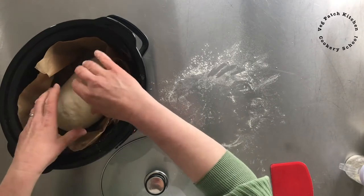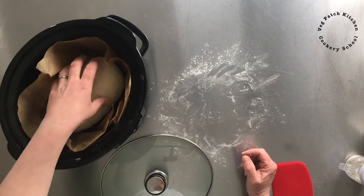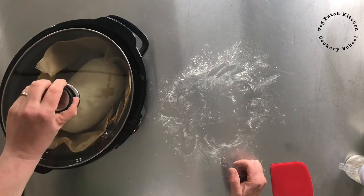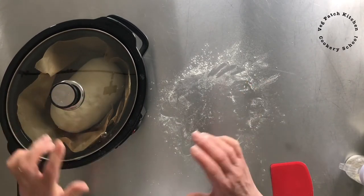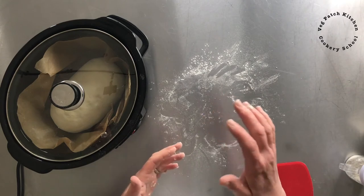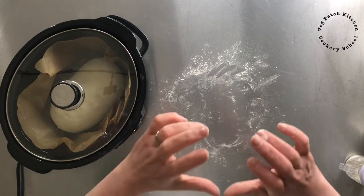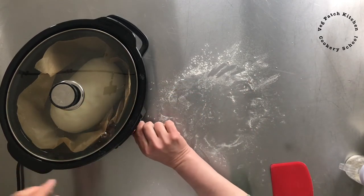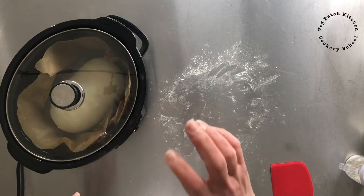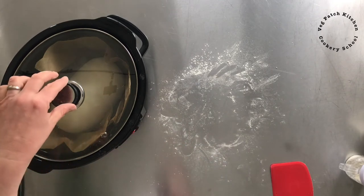This dough will rise as the slow cooker heats up, so I'm not going to put a fully proofed loaf in. It's been shaped and it's going to finish proofing as the slow cooker heats up — that's key. Normally you shape a loaf, pop it in a tin, leave it to rise, and once it's fully risen you pop it in the oven. With the slow cooker you allow it to do its first rise, shape it, and the second rise happens inside as it's cooking. I'm going to turn it to high and leave it for an hour.